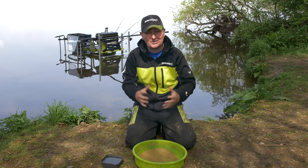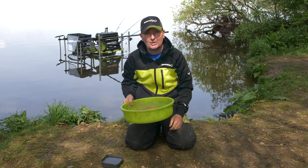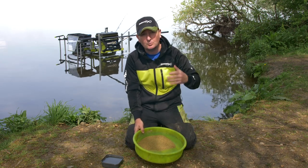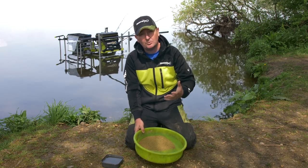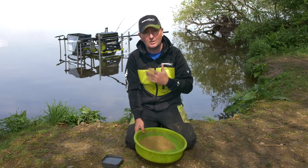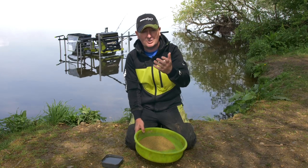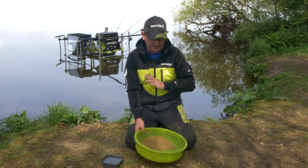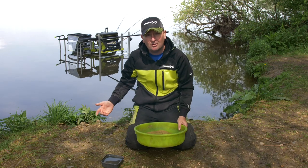As regards mixing groundbait, the process tends to be the same for me — I love to use a nice shallow round bowl. Lots of anglers use drills and whisks to mix groundbait, but the vast majority don't. If you do use a drill and whisk the consistency can be a little bit better, but you've got the bulkiness of carrying a drill with you, and on natural venues you might have a long walk to your peg.